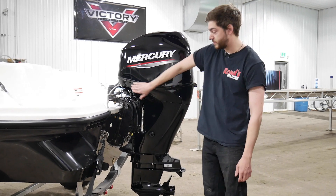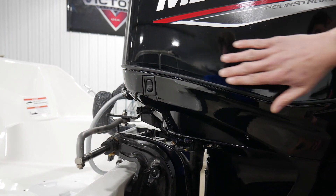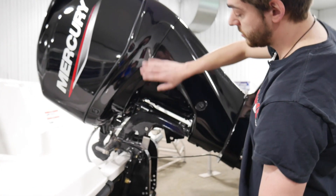So for starters, you have a trim switch on the cowl right here, just underneath it. It goes up and down. As well as with your trim switch, you have a trim lock right here. So when you're traveling, you're going to want to trim your motor all the way up, just like this.